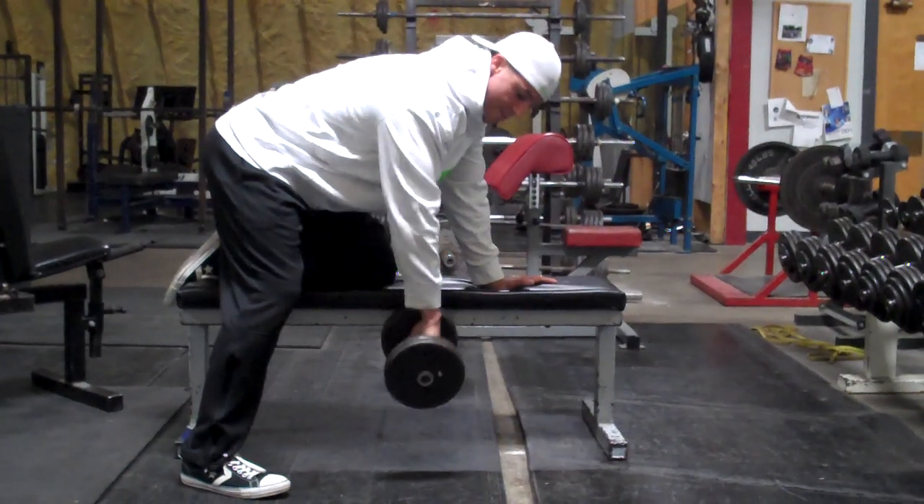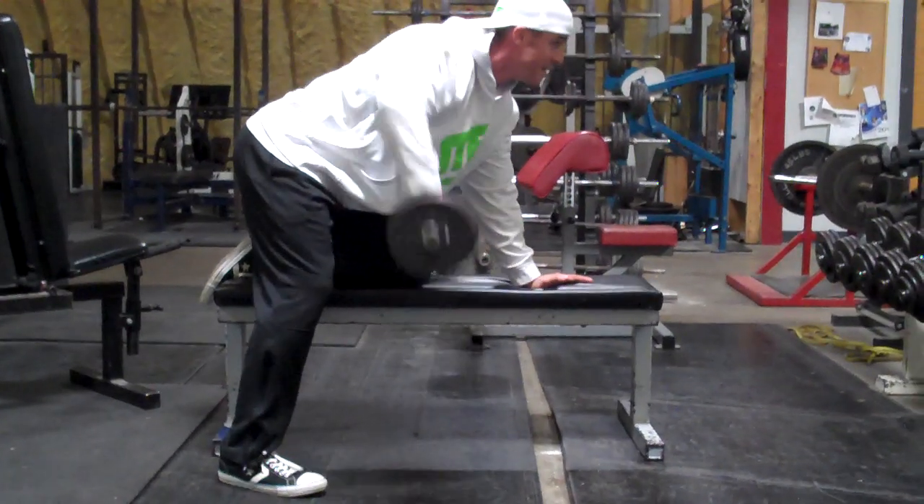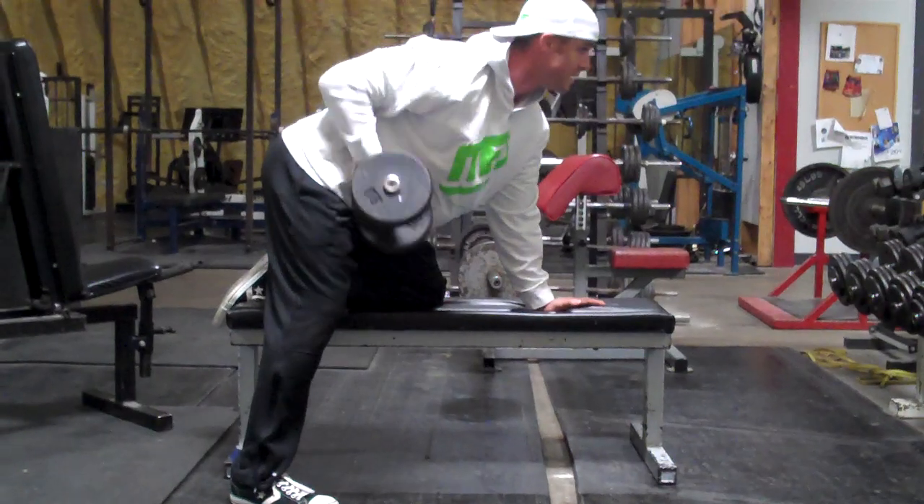Then you're going to kind of emulate like a T-bar row with your palm down like this, out for seven. And then like a seated row, up and under for seven.